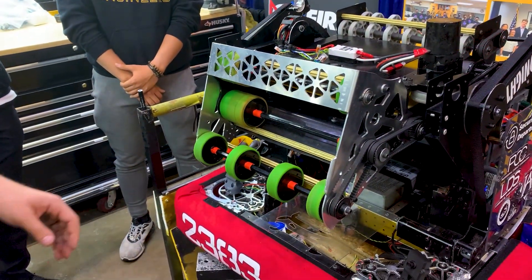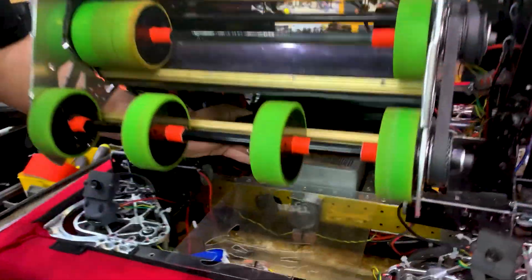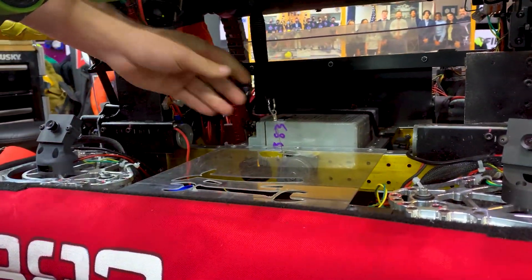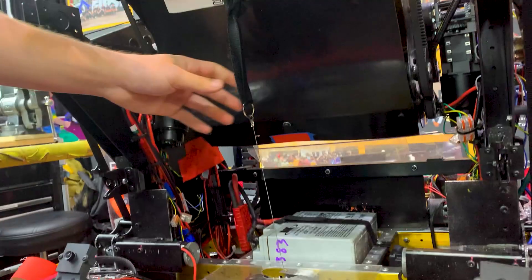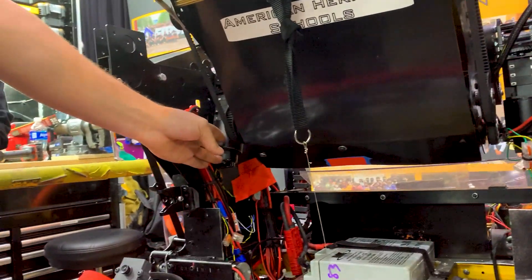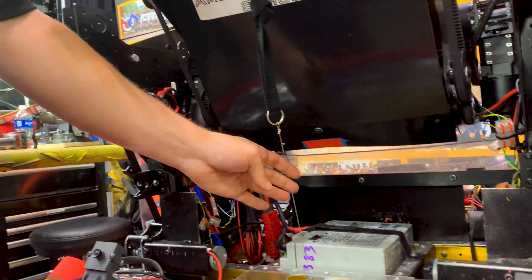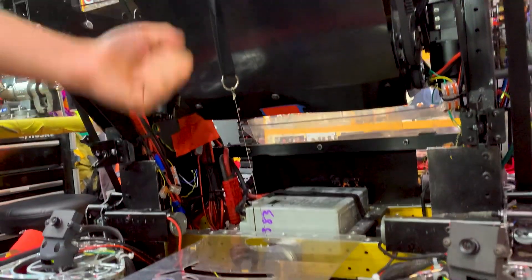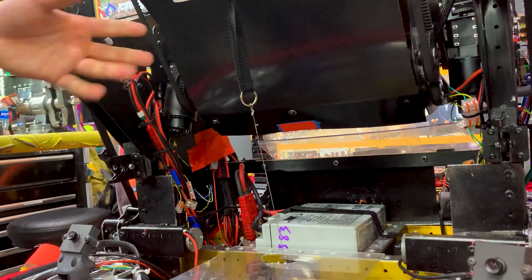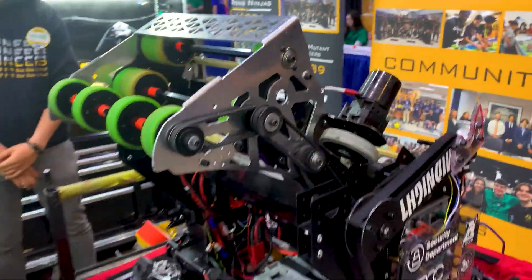One more thing about our shooter is our anti-gravity cable — or more of an added-gravity cable. Because we have a very light shooter, it's hard to control because we use our motors so little to move it, and they also have a 60-to-1 reduction. So we added this cable to provide 30 pounds of downforce at the shooter — it kind of amplifies gravity, we like to say. That's very cool and seems useful.